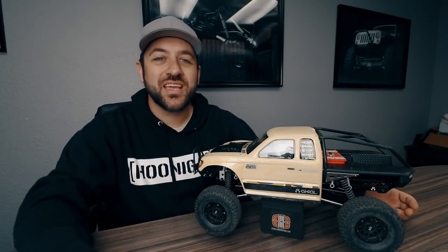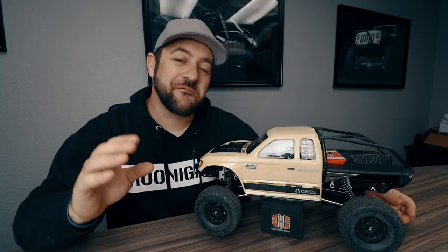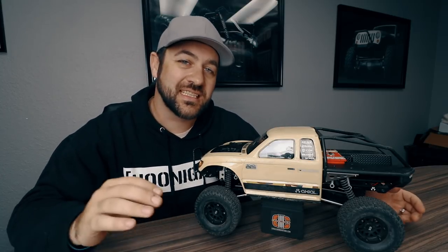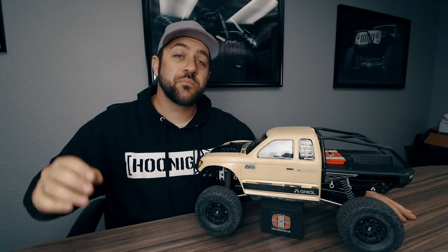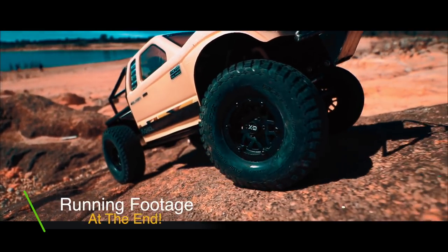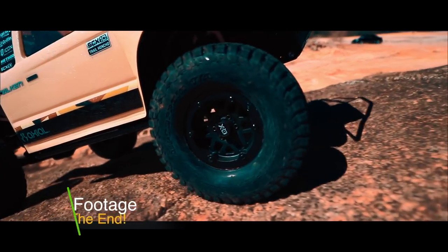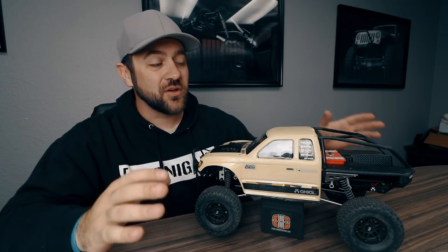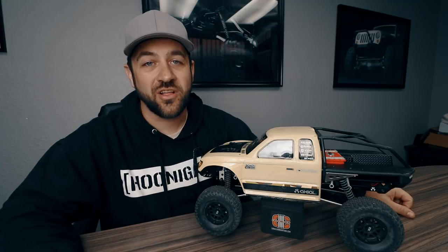Welcome back to week 11 of the Axial Honcho budget build. This week is one of my favorite weeks of the build because we get to install a new set of bead locks. We're going to be installing the brand new Incision KMC Machete 1.9 plastic bead locks. These bead locks are a perfect fit for the budget build because they're $24.99 a pair, so they fit perfectly into our week 11 budget without going over at all.